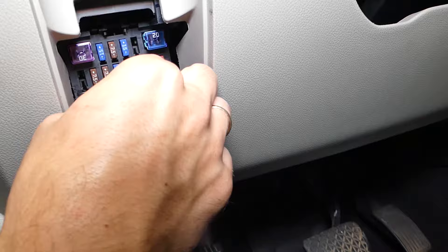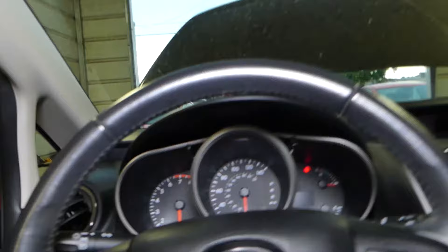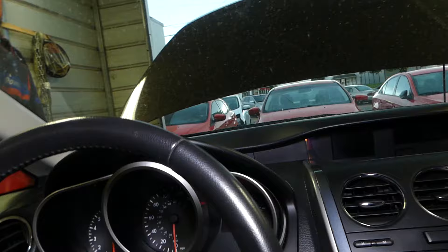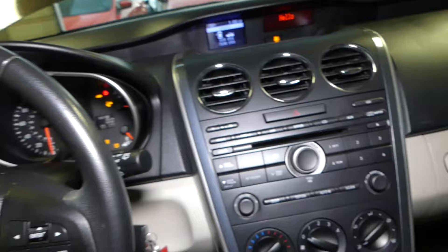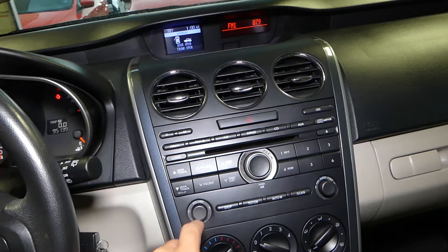I'll go ahead and put a fuse in. New 15-amp fuse — always replace it with the same amperage it calls for. The lights now do work, so that's a good sign. Let me grab the key and see if the radio will work now. I can hear it making noise — that's good. Let's click the button. You can see the radio does work!